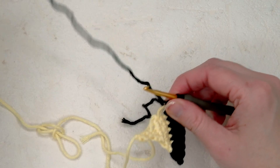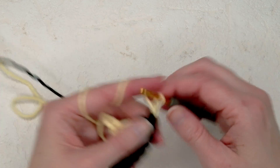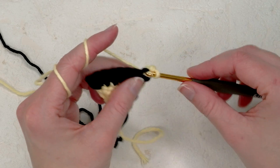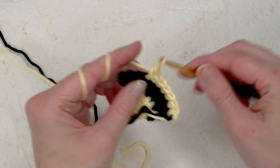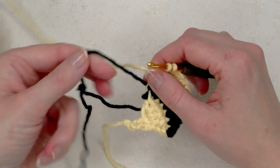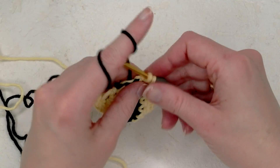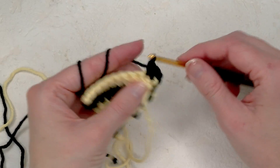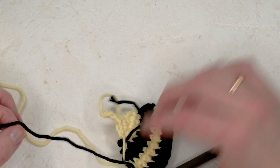You have ten single crochets now. Pick up your yellow yarn again — I choose not to cut it. Chain one and turn, then single crochet across. You have ten single crochets — do this for two rows, then change colors again and do the same thing with the black yarn. On your last stitch, go through it, pick up the black yarn, yarn over — there you go. Do two rows of ten single crochets with the black yarn. Afterwards you can cut the black yarn, then we'll only work with the yellow yarn again.